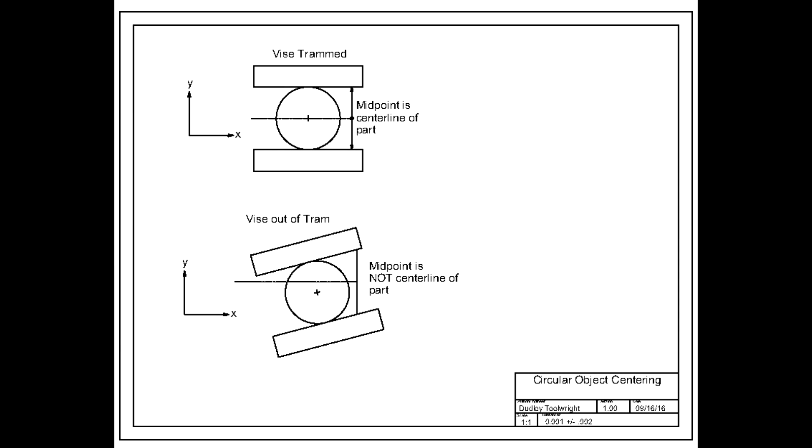It's absolutely essential that the vice be trammed. If it's not, then the X-axis when you find the center point along the Y-axis will not be along the centerline of the part, as you will see in this drawing.